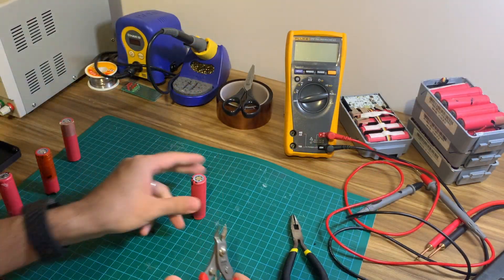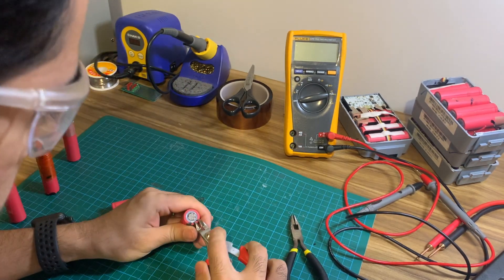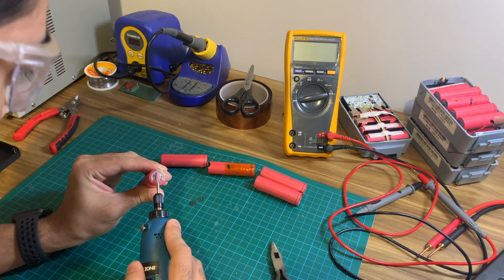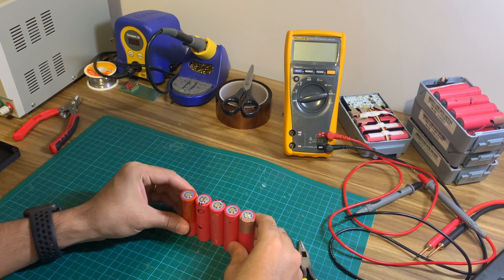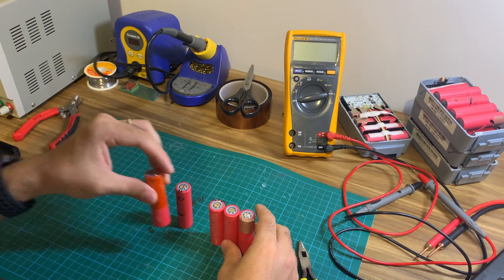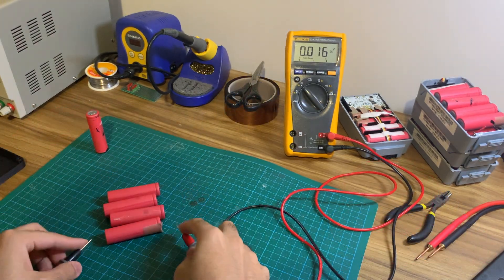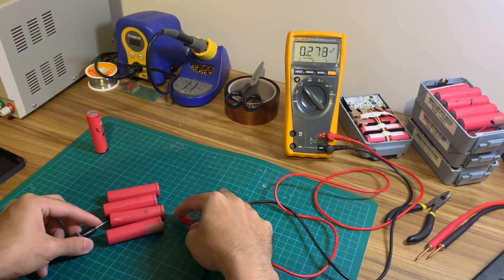First up, we're going to prepare the batteries. Often when you get recycled batteries, they can have some nickel strip left over which can be removed with wire cutters or a Dremel. Next, ensure all the batteries are closely matched in terms of their model, capacity and voltage. Don't combine different brands or models of batteries as we want them to share the load equally. Always measure the battery voltage with a multimeter and get them as close as possible.